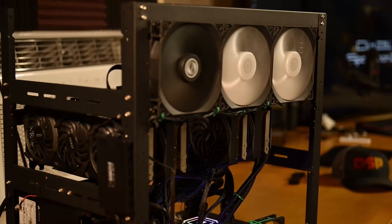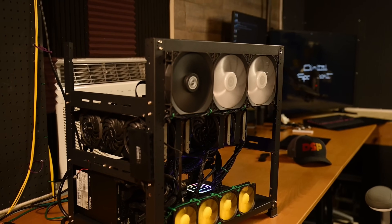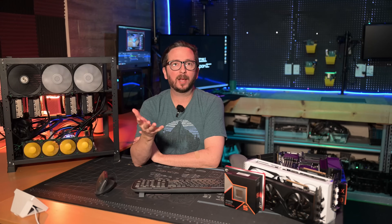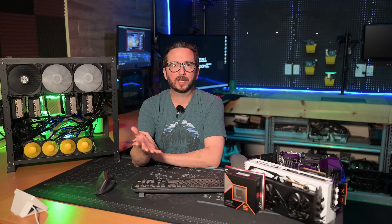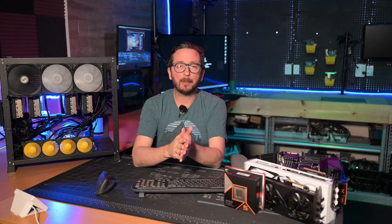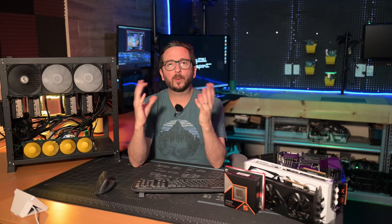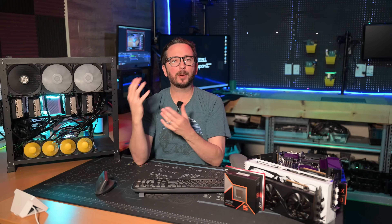The Quad 3090 rig has performed amazingly well for me, with 96 gigabytes of total VRAM shared among four 24 gigabyte GPUs. This is based on an AMD EPYC platform, which is a wonderful platform for doing this. Let's break this down component by component.